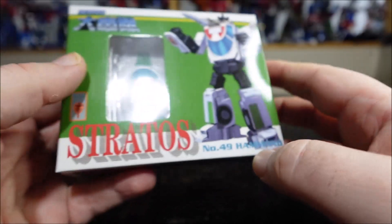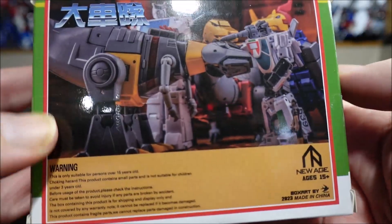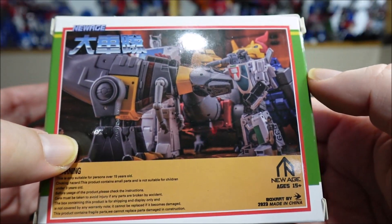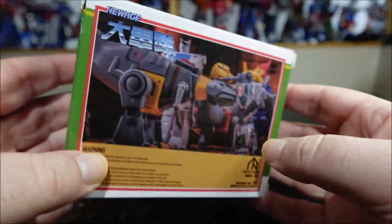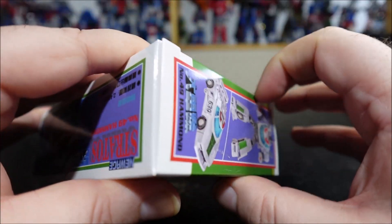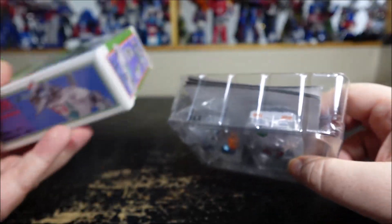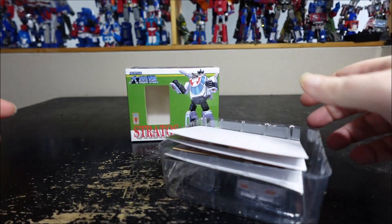So yeah, we have the robot mode. On the back we have a couple of shots — well, one shot with the Dinobots, which is pretty cool. Let's stop wasting time with the box and see what's inside.